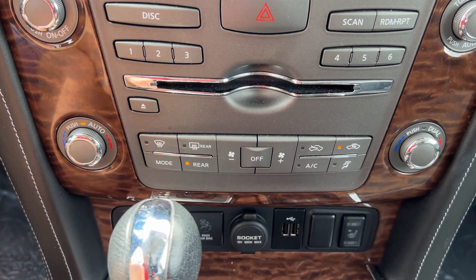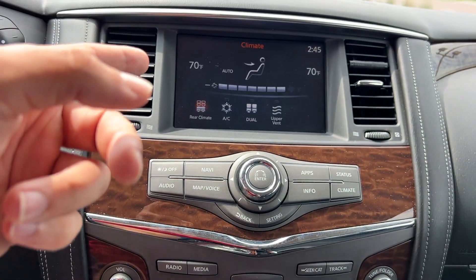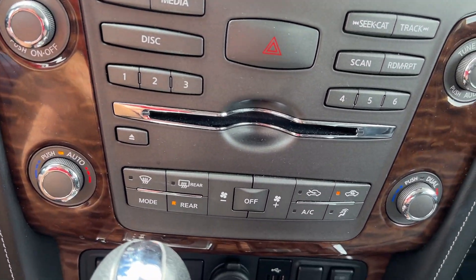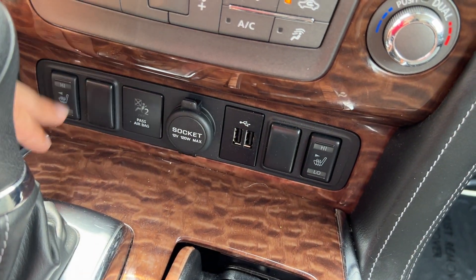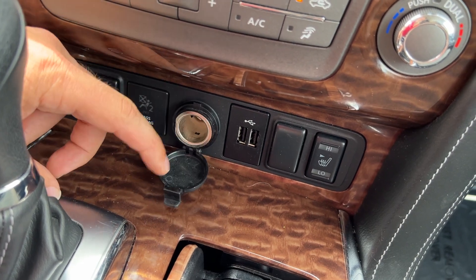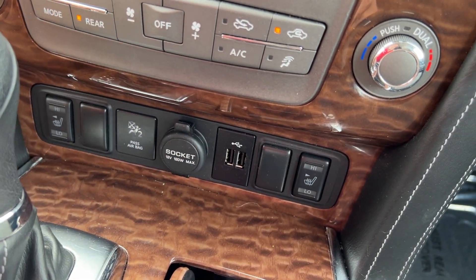This is a tri-climate vehicle, so you've got three separate climate zones including the rear. Right now it's all synced up to the driver at 70 degrees. We've also got heated seats up front — two-step — as well as a 12-volt outlet and two USB ports for charging and data connection.